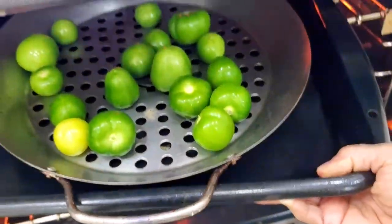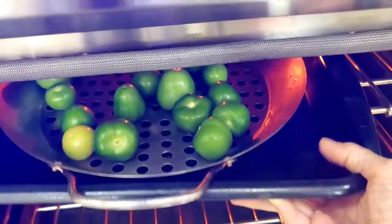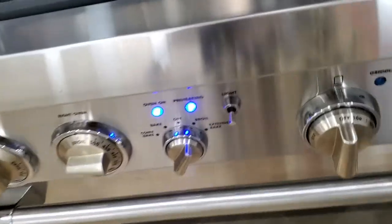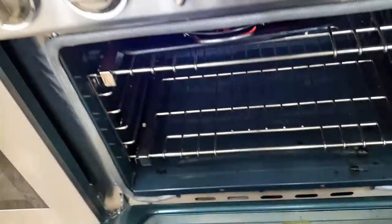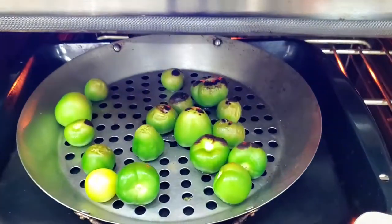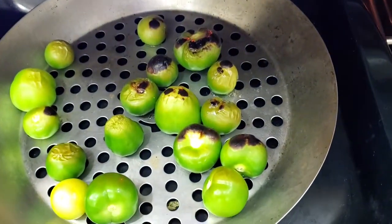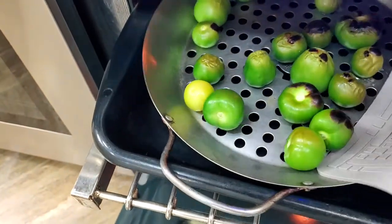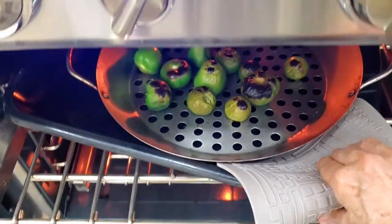Right now you're gonna see how they look and they're not ready yet, so they have to go right back into the oven. We take our tomatillos back into the oven until they're completely blackened. This is gonna give a different taste than our traditional tomatillo sauce. Back to the oven until they look completely burnt.